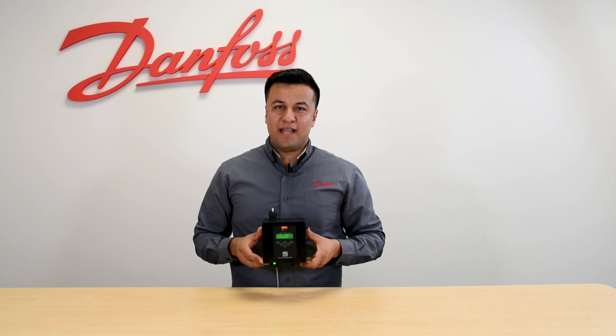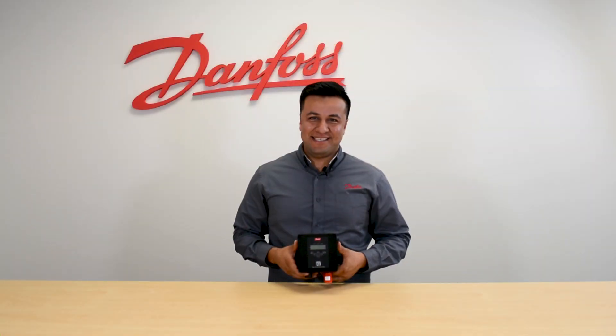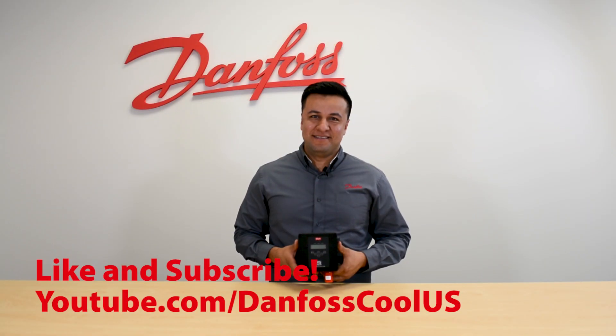And now, your Danfoss Digital Ammonia Gas Detector is set up and monitoring ammonia levels. For more videos like this, visit our YouTube channel, Danfoss Cooling US, and thanks for watching.